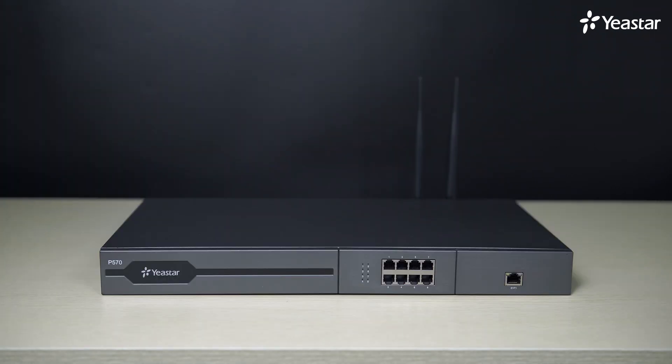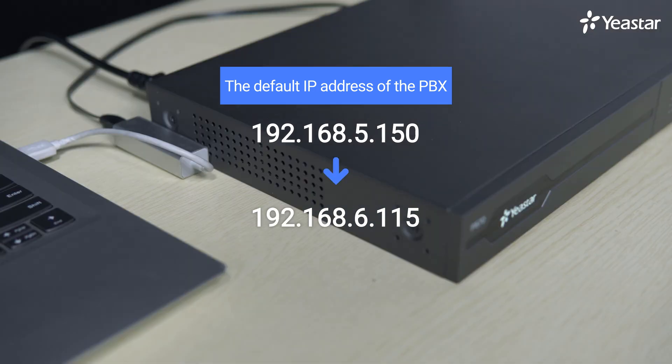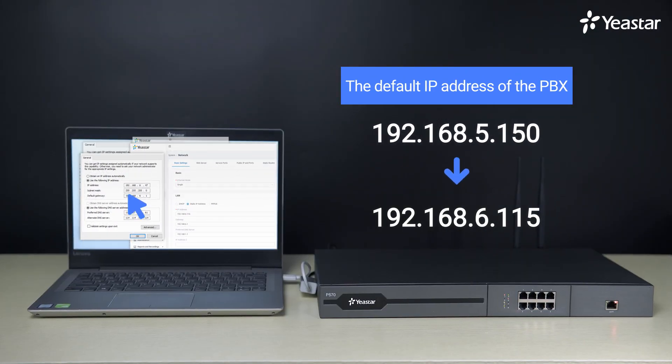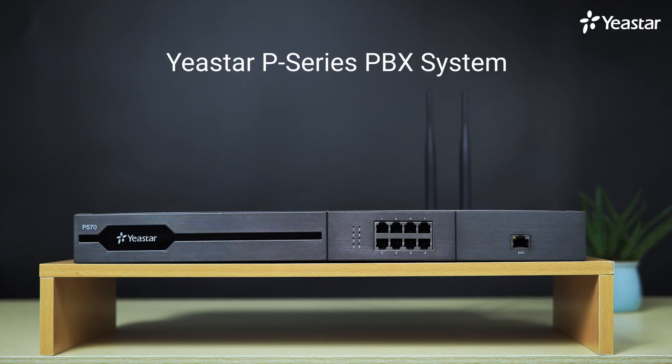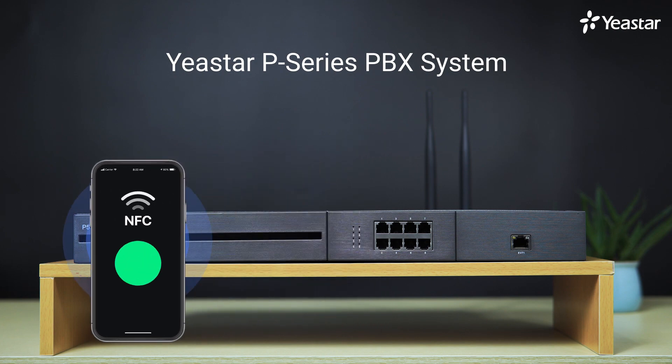When we try to configure a brand new PBX, the first thing to do is to change the default IP address. Normally we need to go back and forth between our computer and the PBX web GUI to get it done. But with Yeastar's brand new P-Series PBX, we can use the NFC function to simplify this process.